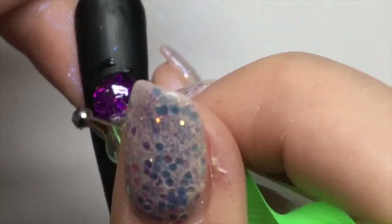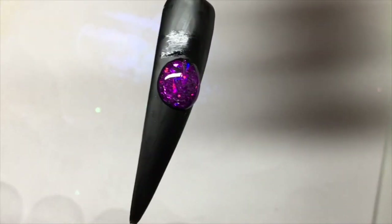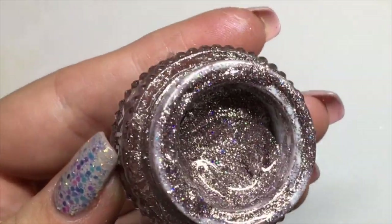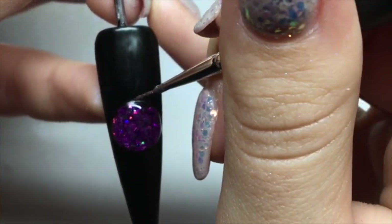Once I'm happy with my bauble, I'm curing for double time just to make sure the whole 3D bauble is fully cured. I'm now going in with my Magpie detailer brush and ST Nails gel in shade 16 from their Diamond Collection, and I'm just going to apply some detail around the bauble.